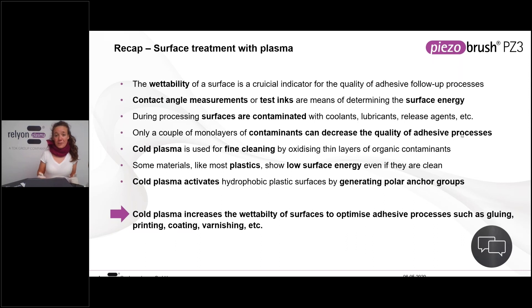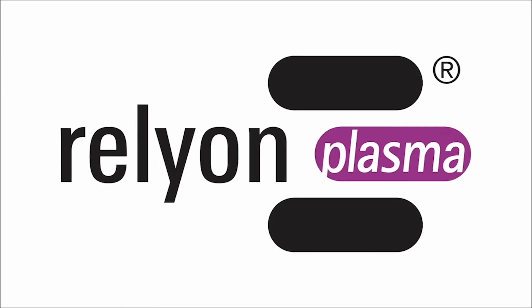So we learned about wettability as a crucial indicator for your adhesive process, and contact angle measurements and dyne testing to determine surface energy. We also learned about contaminants — they're nasty — but we can decrease them and increase the quality of adhesive processes by using the cold plasma Piezobrush for fine cleaning, where we oxidize those contaminants. With plastics, even if they're clean but have low surface energy, we can increase that surface energy by functionalizing. All in all, the cold plasma of the Piezobrush increases wettability and typically optimizes adhesive processes such as gluing, printing, coating, and varnishing.